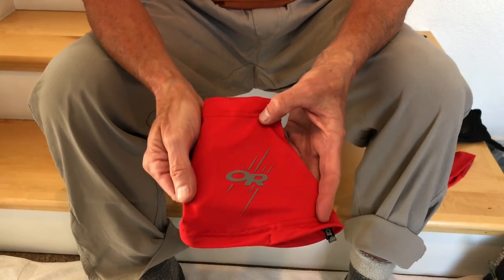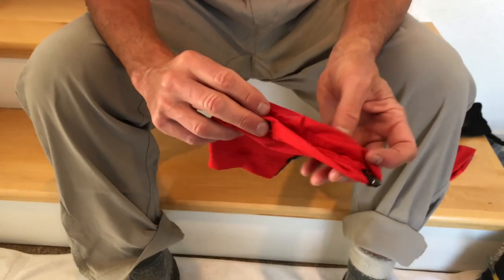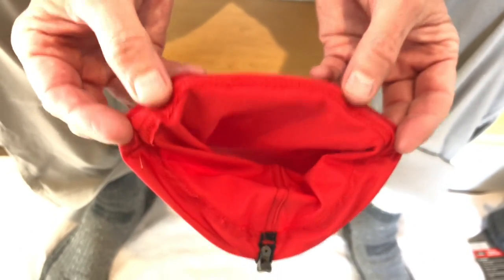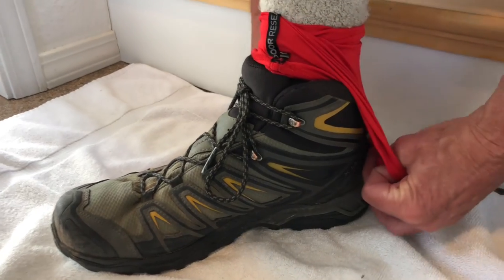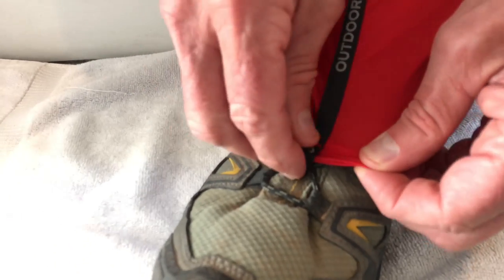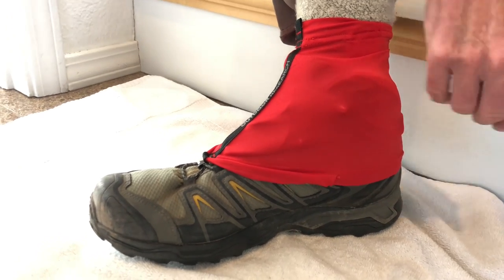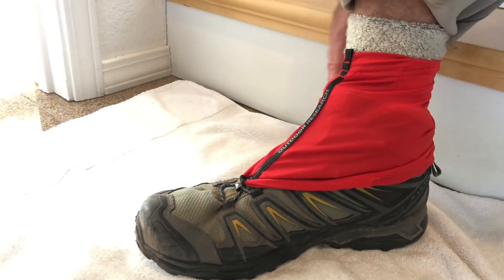For a while, Outdoor Research made these Surge Running Gaiters. No longer in production, but there are still some available on the internet. They have the front hook, but in back, instead of Velcro, they have a silicone strip. It worked surprisingly effectively to keep these on while hiking, particularly for me on a mid shoe. Laced up, you simply find a place for the silicone strip to grab, hook into the laces, and you are ready to go. The silicone strip does on a long hike tend to slip and slide up, but on a mid, even if it's riding higher, I found I still got effective protection against rocks.